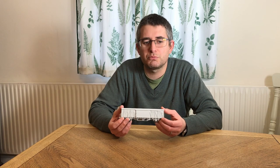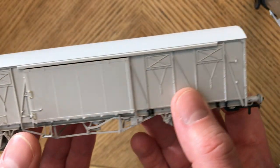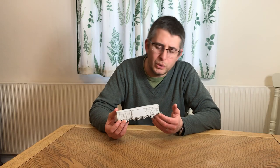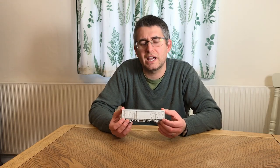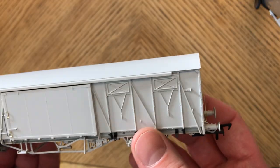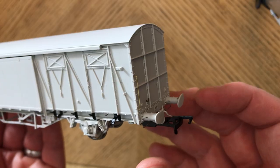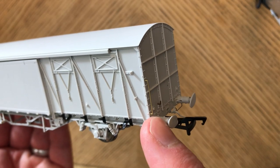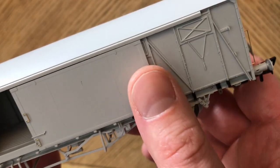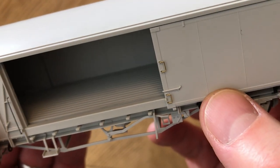This is our first engineering prototype, and we're really pleased with it. We wish to thank Paul Bartlett and Peter Harvey of PH Designs for their help. We think we've got a really cracking model on our hands. Let's take a closer look at it. Here you can see the crisp body side detail. We have metal handrails. The door opens, and you can see a little bit of interior detail.